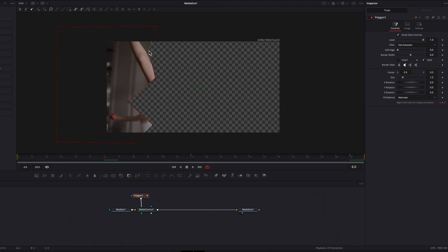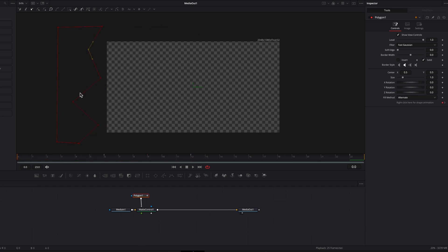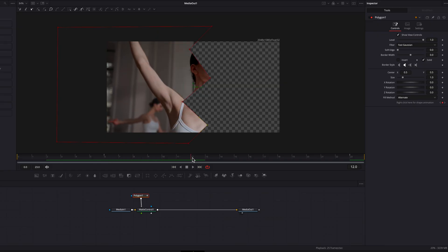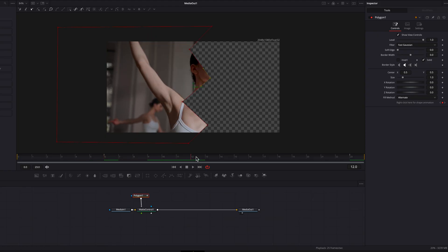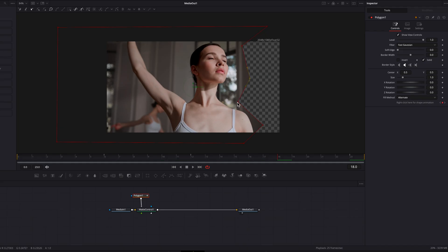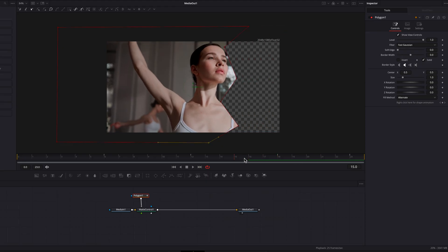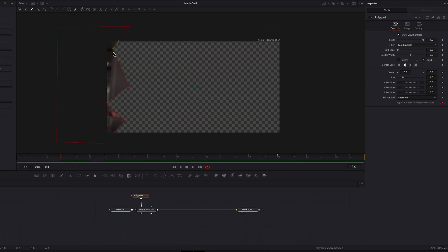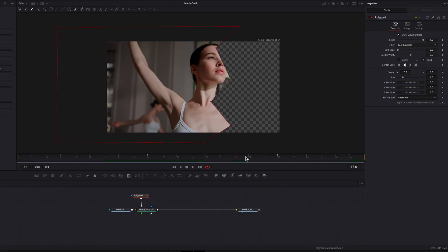However, the paper cut looks too homogeneous throughout the clip. To fix that, we're going to adjust the positions of these points at different parts of the clip. At the beginning I'm simply changing how the points are positioned, and we'll do this throughout the rest of the clip. This is where you can get super creative — you don't have to follow exactly what I'm doing, just give the paper cut a slightly different style at different points.